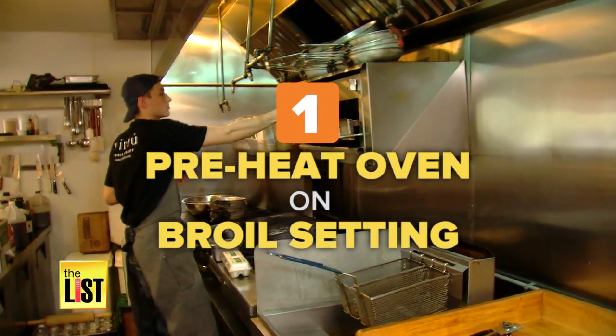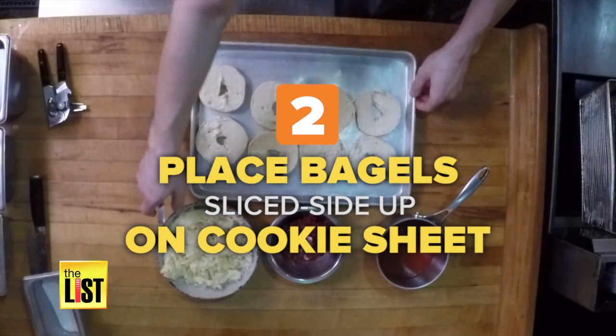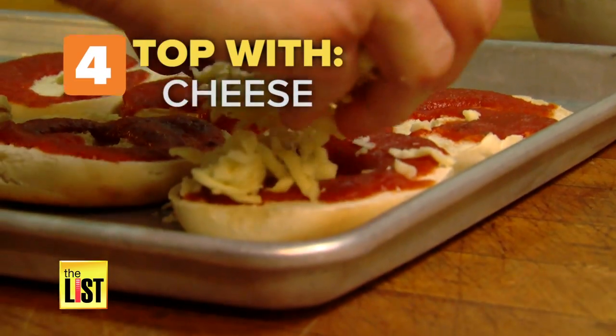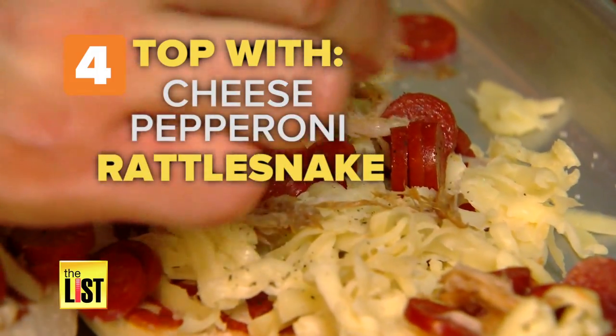One, preheat the oven on the broil setting. Two, place the bagels sliced side up on a cookie sheet. Three, spoon pizza sauce on top. Four, top with cheese, pepperoni, and of course, rattlesnake.